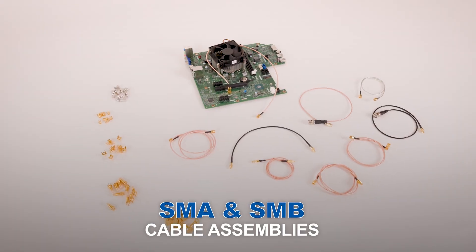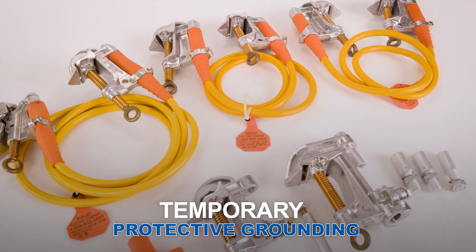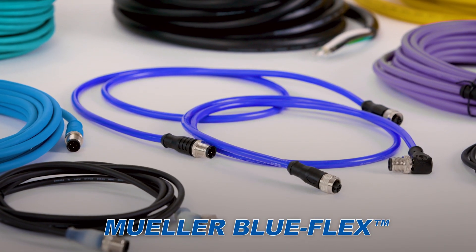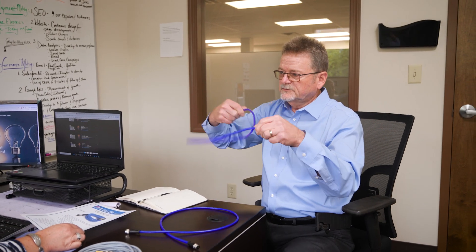SMA and SMB cable assemblies, test leads, temporary protective grounding, and our newly patented cable assembly, Mueller BlueFlex — you have to see it to believe it.